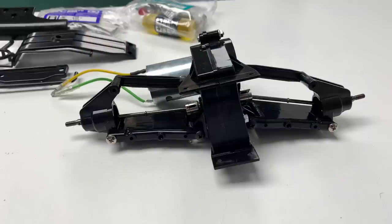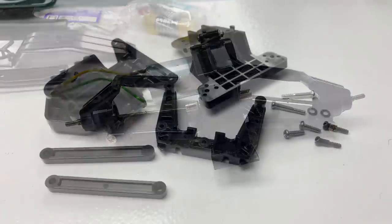Moving on to stage 10 — we're going to start on the front end. That's everything for stage 10, which is the front end. Yeah, all plastic. But these cars are pretty strong, actually — in Tamiya terms, they're pretty strong.